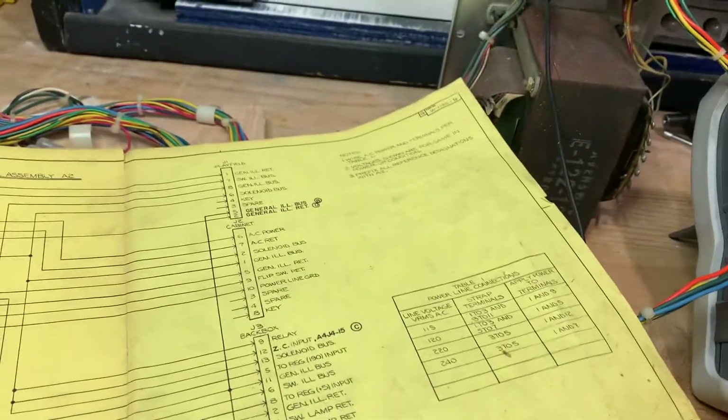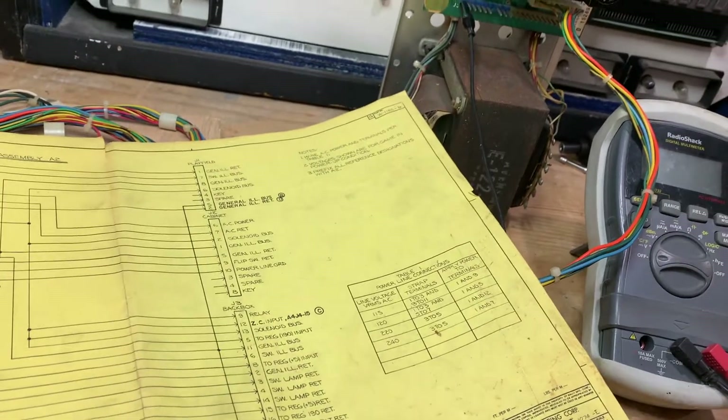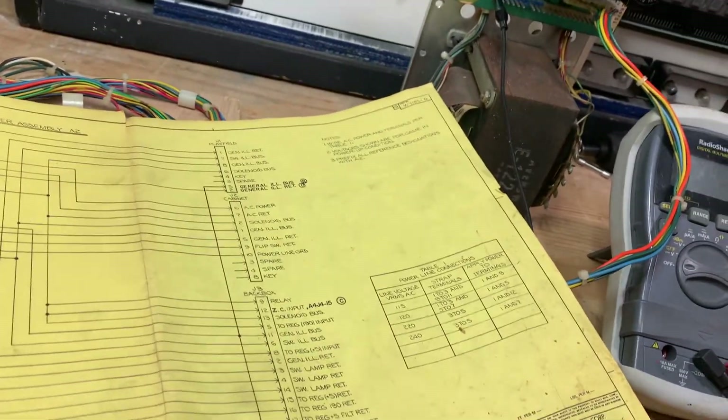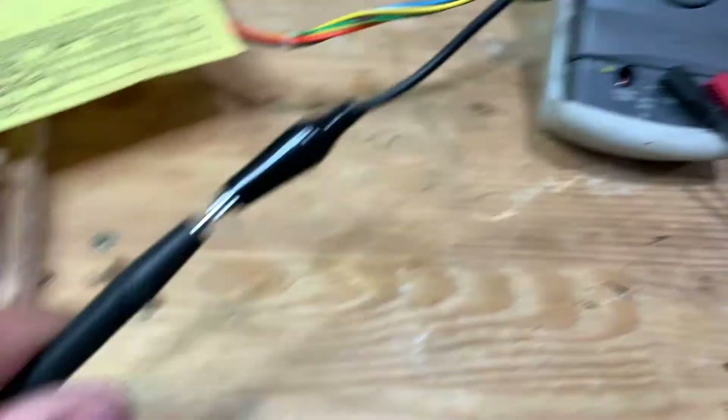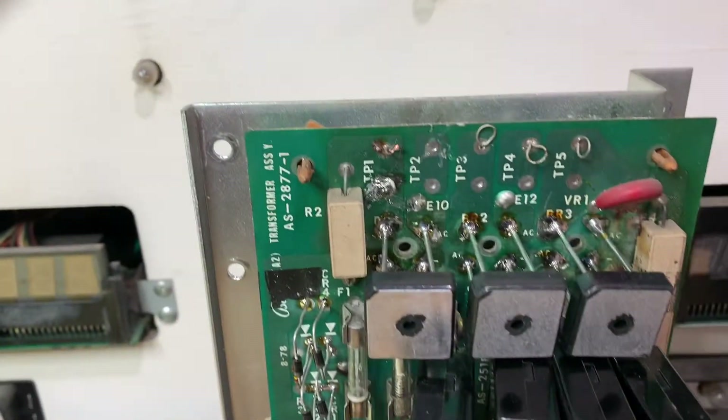I'm going to turn the light back on. So I have my multimeter plugged in — the black line is ground, so I just have it hooked up to ground. Now we're going to test the voltages at the test point. The first thing we're going to do — remember I said before there's AC and DC — we're going to go to DC. The straight line is direct current.